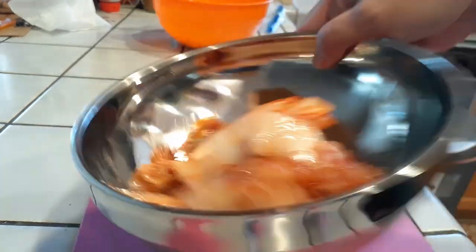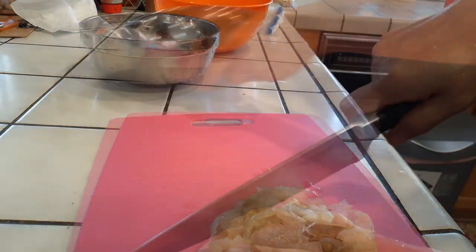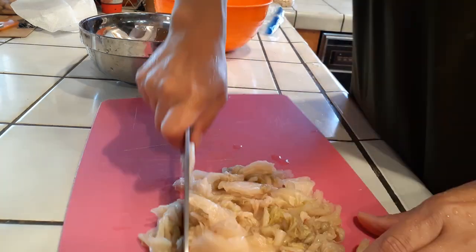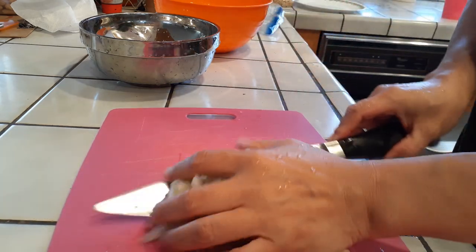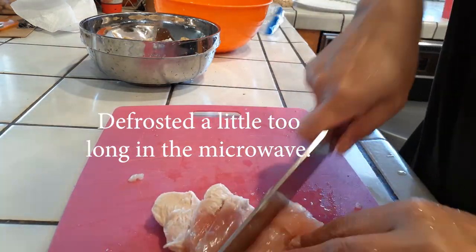Next we move on to the kimchi. We're going to rinse it out a few times to get most of the red color out, because we want a nice light color. It probably takes about three or four rinses. Then all we need to do is chop it up into tiny bite-sized pieces, so we get just a little bit of kimchi flavor with each scoop of rice.